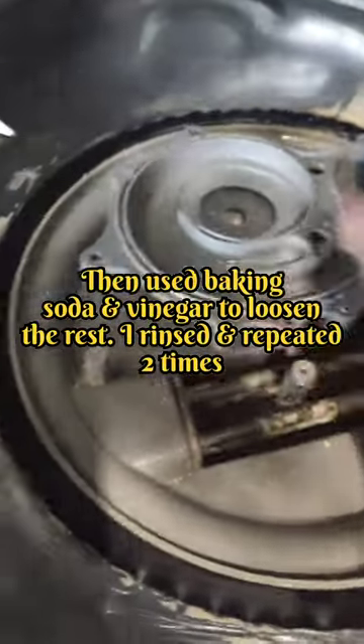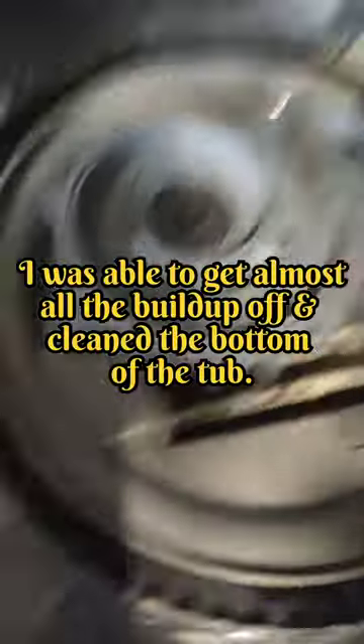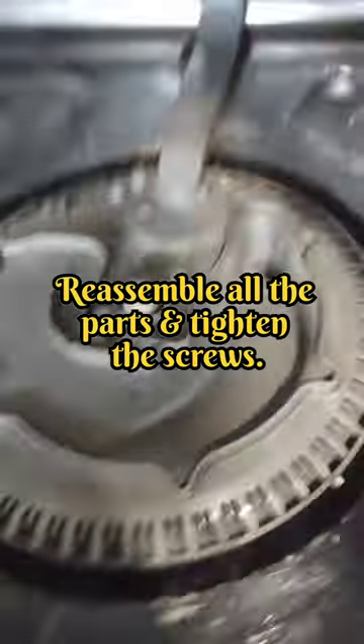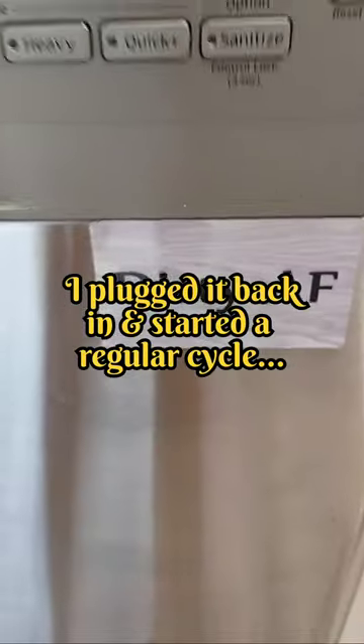Now what you just saw there, after I took off the cover, was the hard water buildup that collected over a couple of years inside the drain. I used a screwdriver to scrape it out. There was like gravel in there, which was definitely causing the grinding noises and preventing the dishes from being clean.